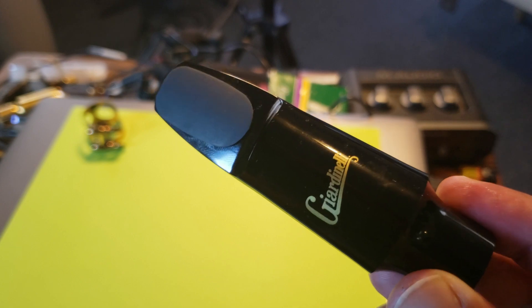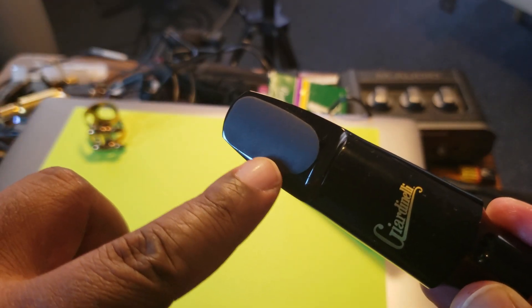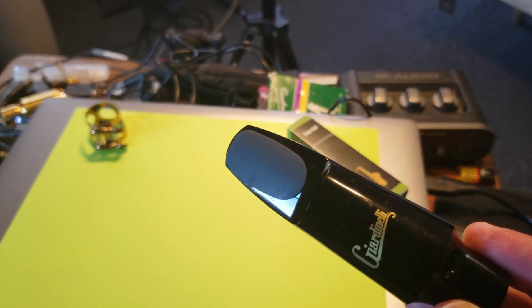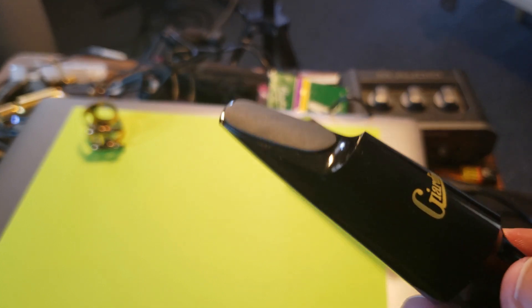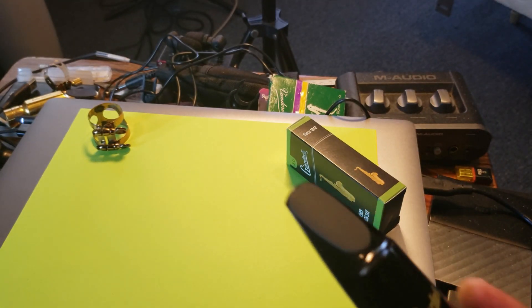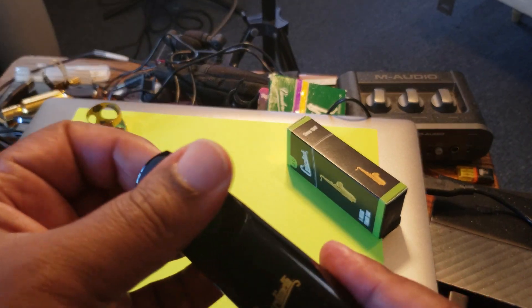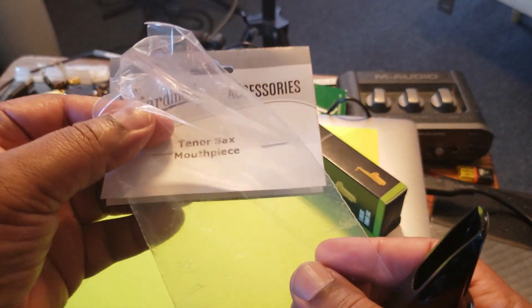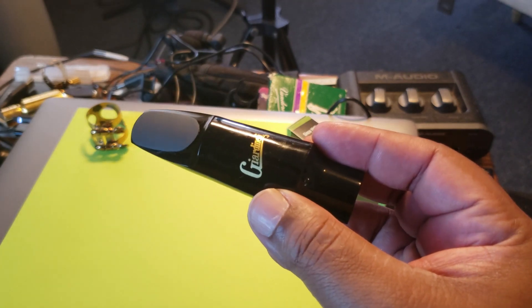Ladies and gentlemen, we have our Giardinelli mouthpiece right here. I just put my own mouthpiece protector on it. This company is known for making a lot of saxophone accessories — saxophone stands, reeds, mouthpiece protectors, and a whole bunch of other stuff. It comes in a bag like this, and as you can see, it did not come with a cap or a ligature.